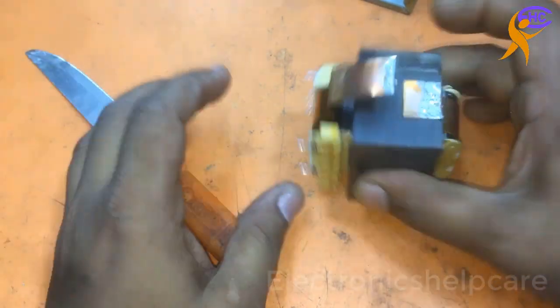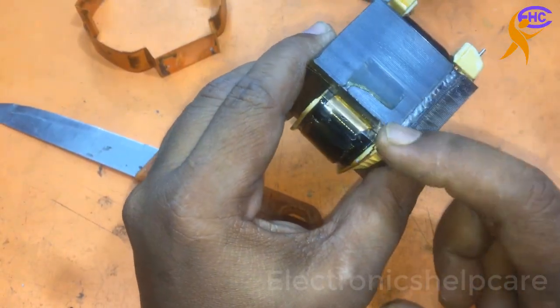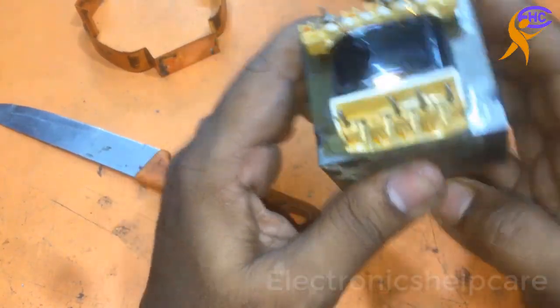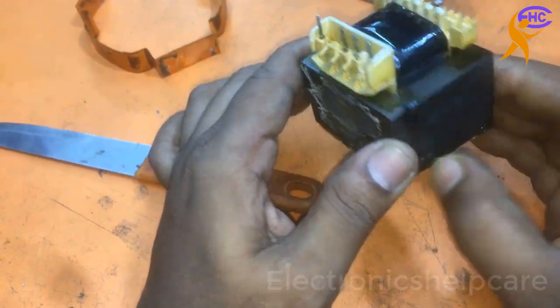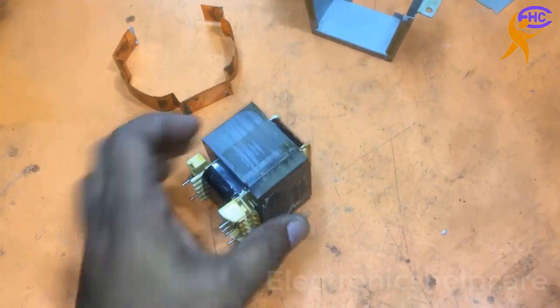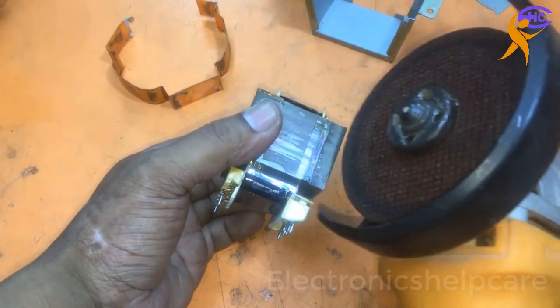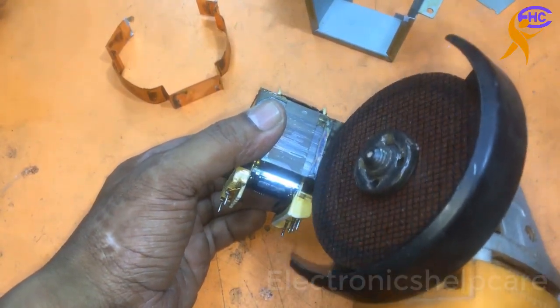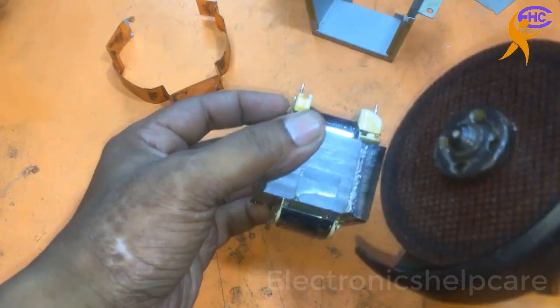It's open now. The company used welding to hold it together. I need to cut this welding. I am going to cut this welding using the grinder.